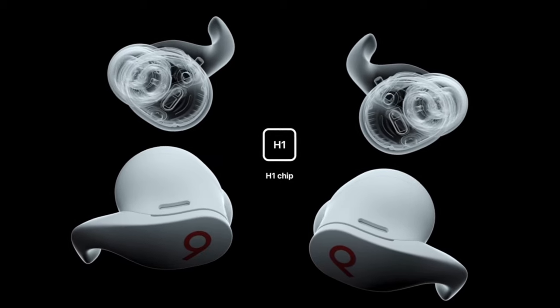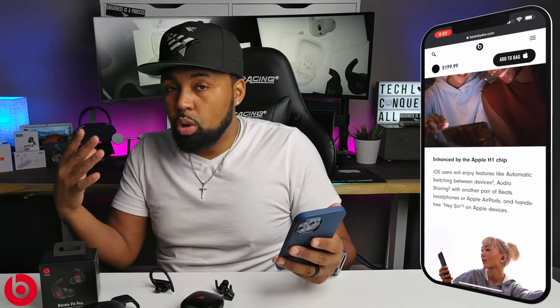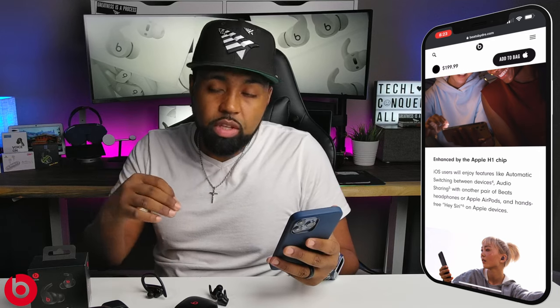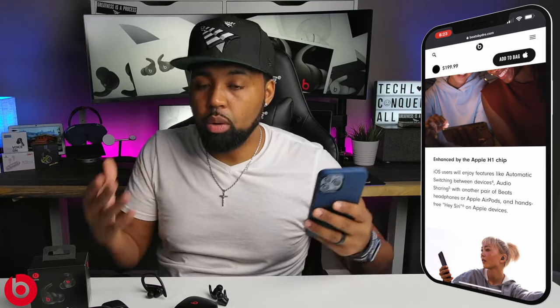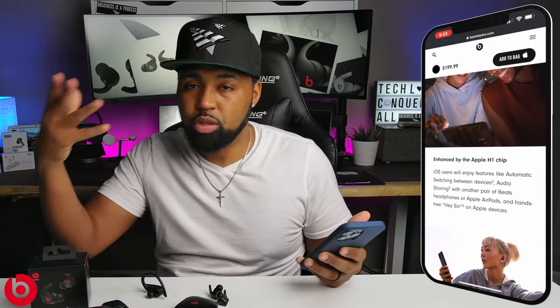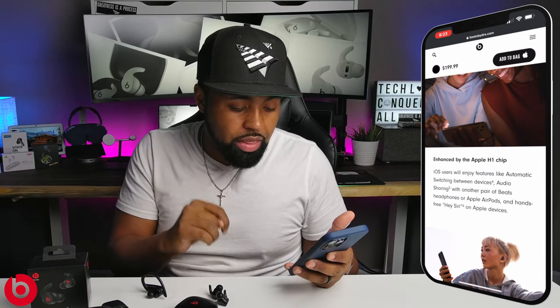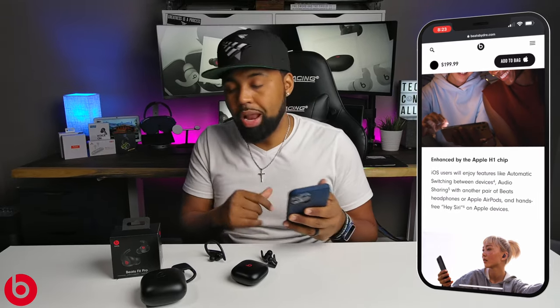These also have the Apple H1 chip. For iOS users that means automatic switching between devices — so if you're watching a movie on your iPad and your phone rings, the earbuds automatically switch over, then switch back when you hang up. You also get audio sharing with another pair of Beats headphones or AirPods, hands-free Hey Siri on Apple devices, and Class 1 Bluetooth, which I believe is Apple's version of Bluetooth 5.2.